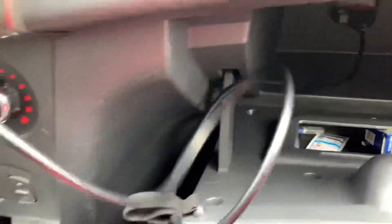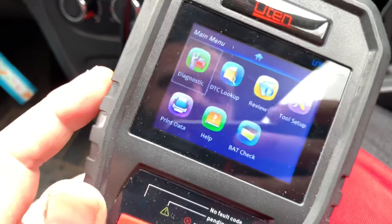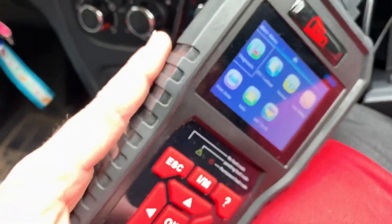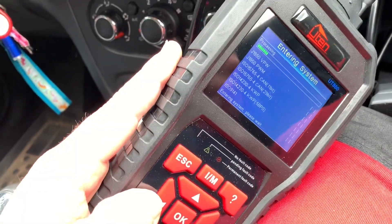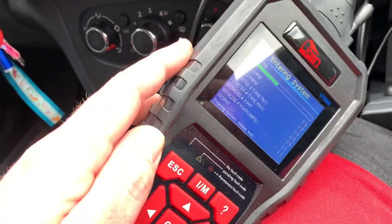Now we are connecting with the device into the car's electronic system. You have to push ENTER to get into the OBD2 area of your car.